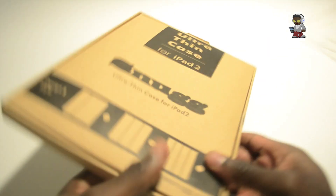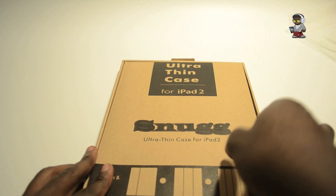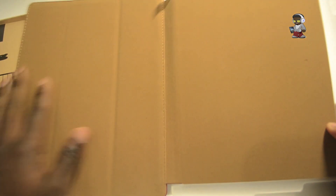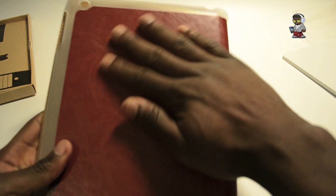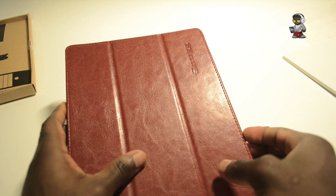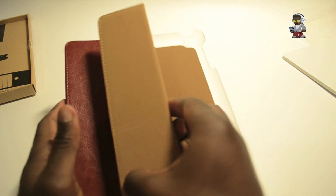Inside the packaging you've got the actual product. You can see the soft finish on the back, and on the front you've got a leather finish as well.